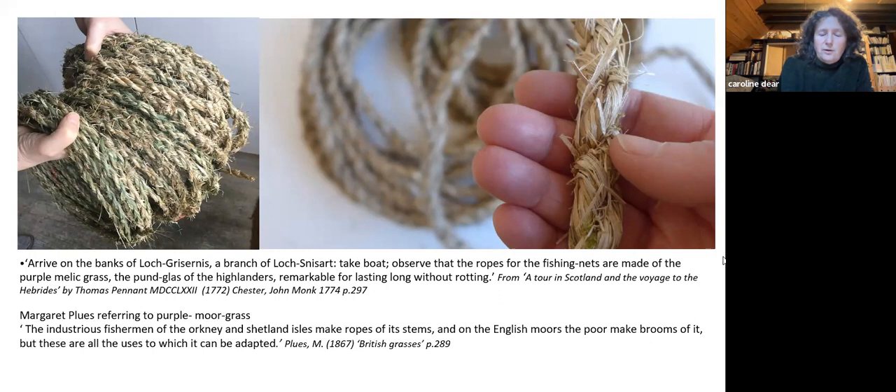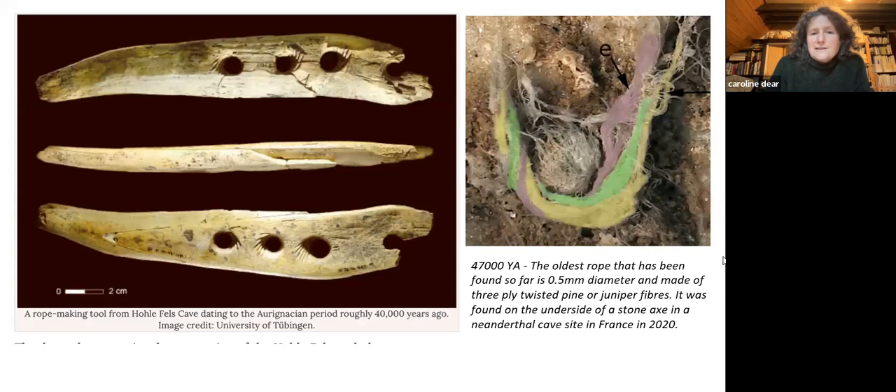There are lots of details you don't know, but then I come across another quote which supports it. From Orkney and then Shetland, fishermen were using the same plant.